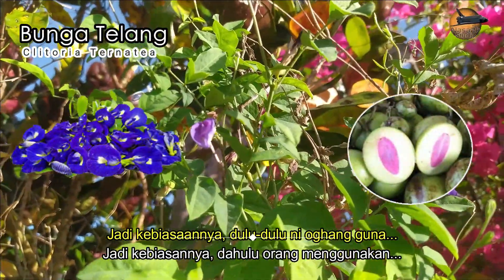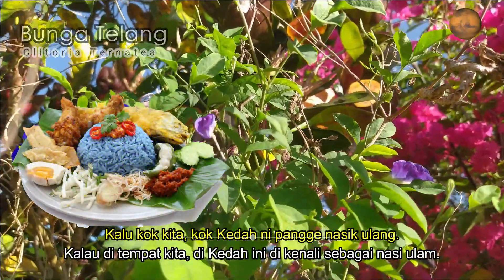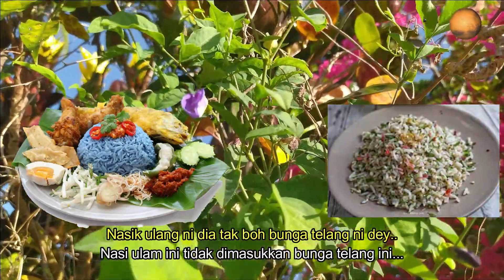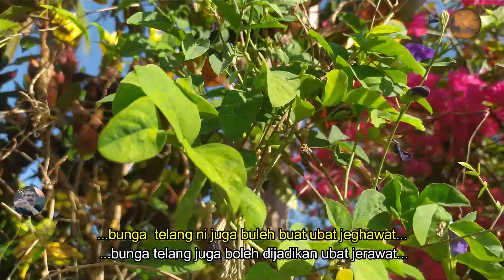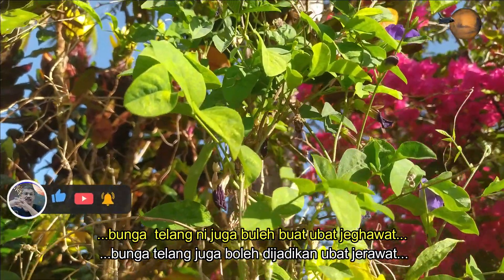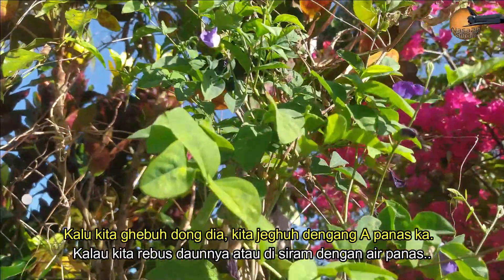Kebiasaannya dulu-dulu ni orang guna bunga telang ni untuk buat nasi kabu - nasi kabu belah Kelantan tu lah. Kalau kat kawasan kita ni, kat Kedah ni panggil nasi ulam. Nasi ulam ni kalau tak buh bunga telang ni tak boleh jadi warna putih gemilang. Dan lain-lain kegunaannya, selain daripada untuk masak tu, bunga telang ni juga boleh buat ubat, juga buat ubat mata dan macam-macam lagi lah.